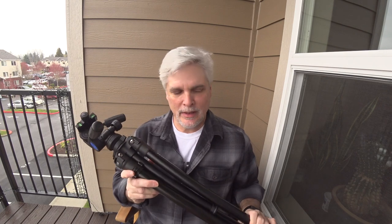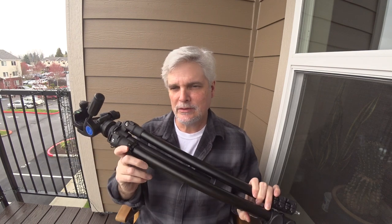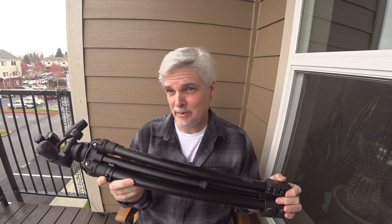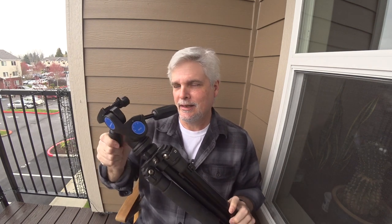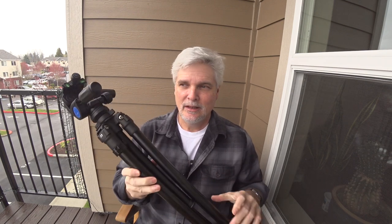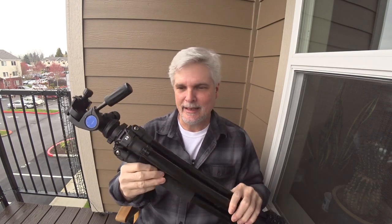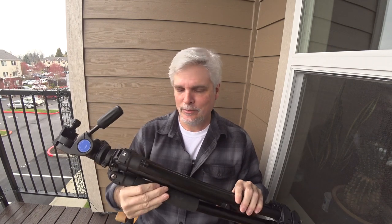I've used this tripod with my medium format cameras and also with my digital SLRs. I don't plan on using it for long lenses. The legs are rated at about 26 pounds, and the pan-tilt head is only rated for about 18 pounds. It works well for my landscape stuff, but I don't think this would be a great setup for wildlife or anything like that.